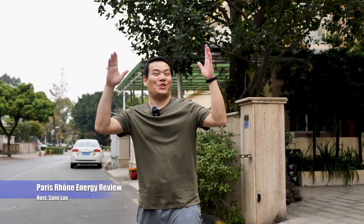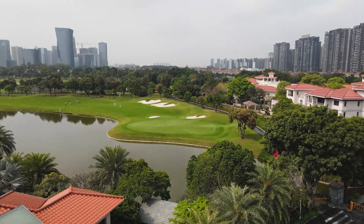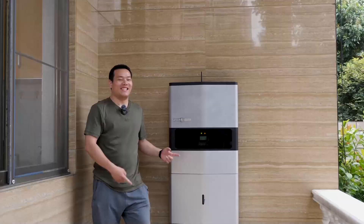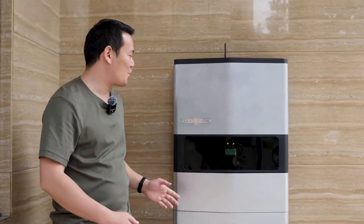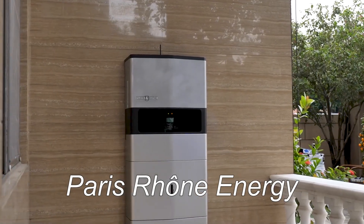Hi, what's up, Sami here. Do you want to say goodbye to sky-high electricity bills and hello to clean green energy for your family? Today I'd like to introduce the Paris One residential energy storage system.